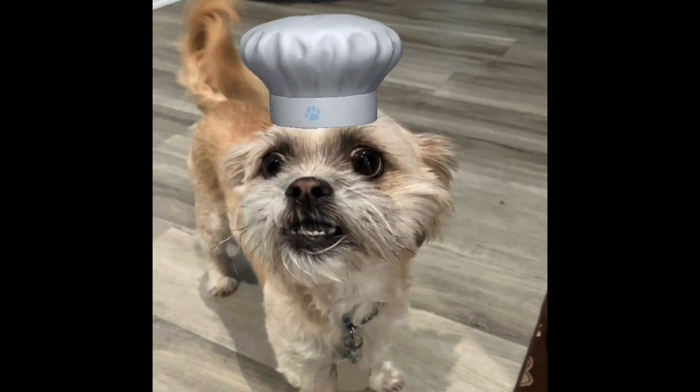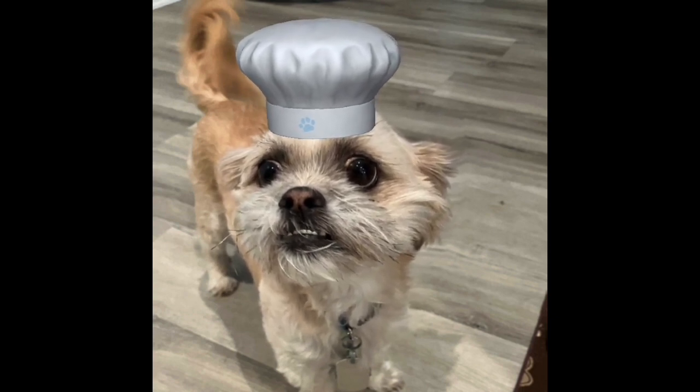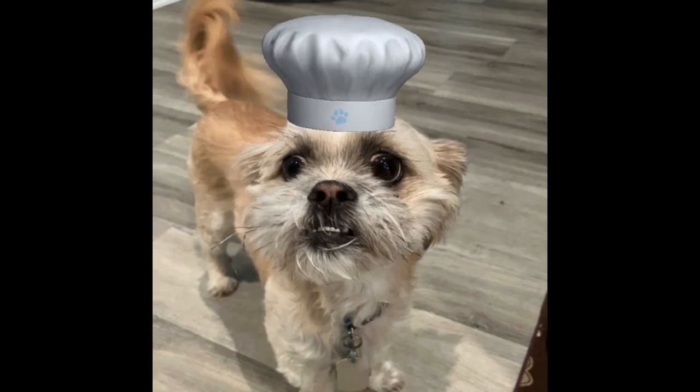If you like this video, please give us a thumbs up. And if you haven't already, please subscribe to our channel — we would really appreciate it. Chef Yoda the Dog, out.